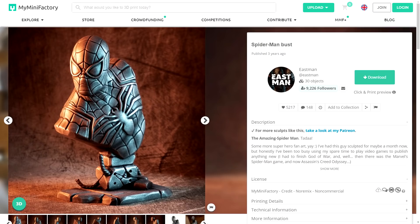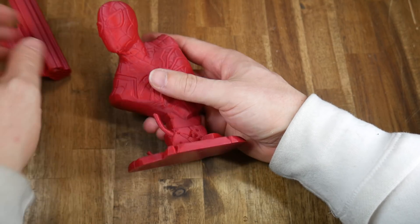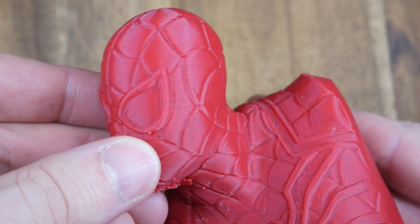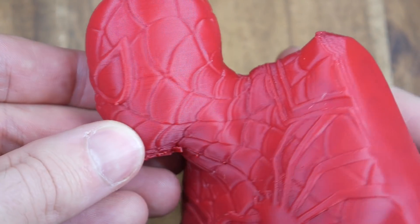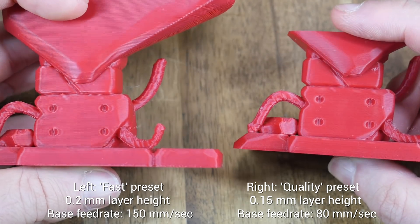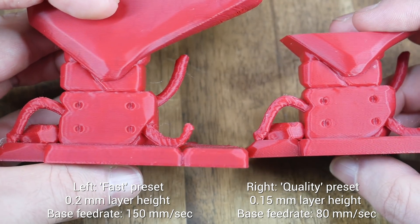Next was this Spider-Man bust from Eastman on My Mini Factory. I initially printed this on the fast preset using support underneath the chin, which was not too bad to remove. Overall I'd say the quality is quite good, but it does have some ringing on the patterns when you look up close. The surface quality is quite nice and there's no problems with part cooling. Out of interest I started a second one on the quality preset, which uses a slower feed rate. This removed the ringing, so it's up to the user to choose which option they want to print with, or find a compromise between the two.